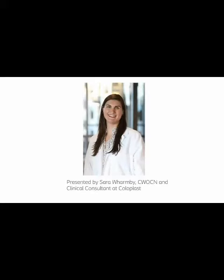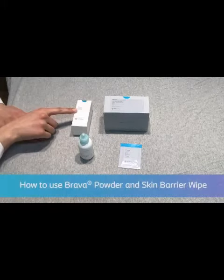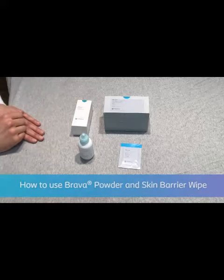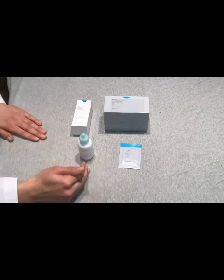Hello, my name is Sarah Warmby. I'm a certified wound ostomy continence nurse and clinical consultant with Coloplast. This module will include how to use the Brava powder and the Brava skin barrier wipe, which is typically used in conjunction with each other.